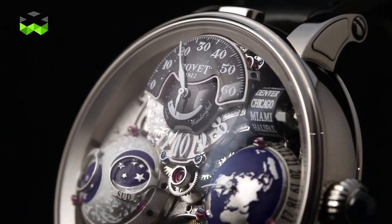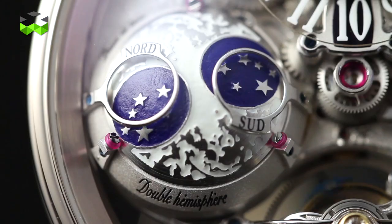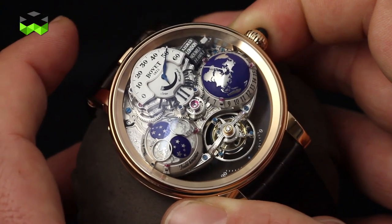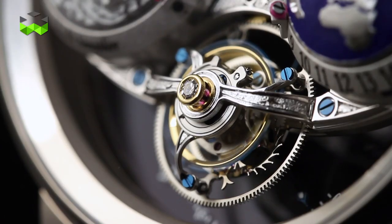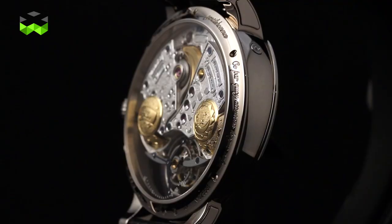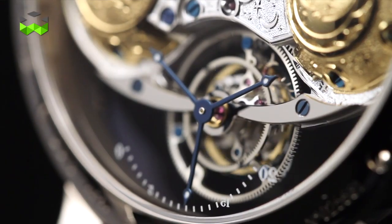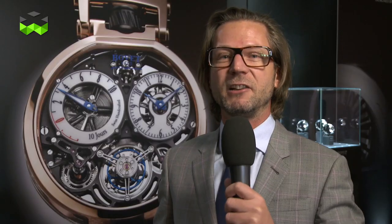This watch holds a GMT function, but no ordinary GMT. The actual mechanical development needed to display the different time zones is really an intricate development by itself and necessitated a long time just to make it as reliable and as strong as possible. This watch embodies all the savoir-faire of Bovet. As you can see, there's a lot of engraving. We're really talking about fine watchmaking, and the original part there is that you have a view of the globe — it's the first time that on the same hemisphere you would see the entire world — and that's the indicator that is used for the GMT function.